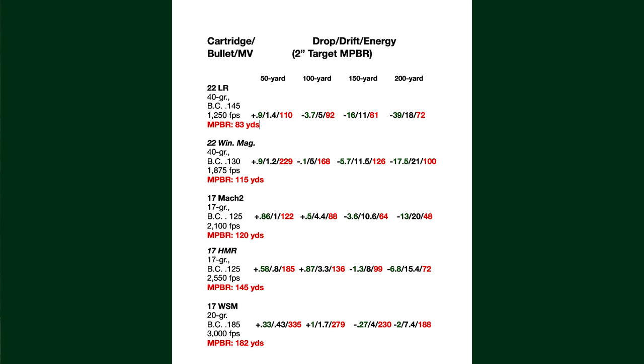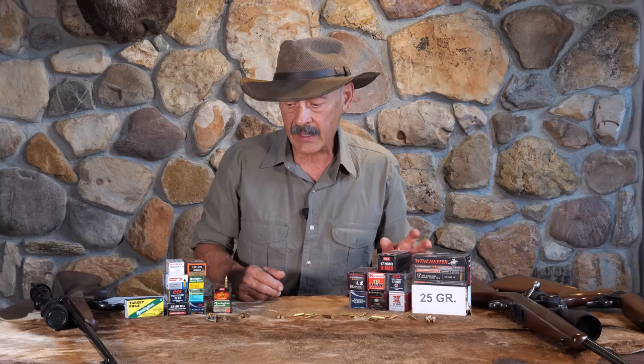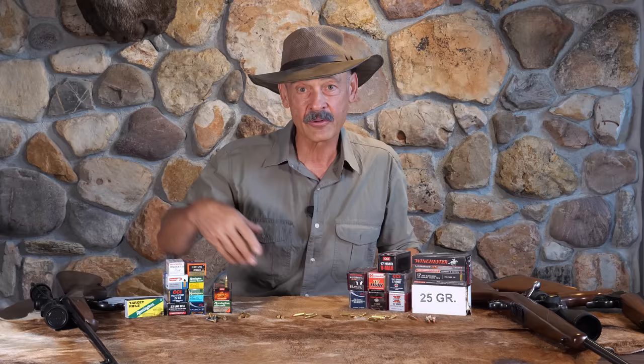There's plenty of power in the .22 Win Mag, but not as much as the 17 WSM — even though it's got a lighter bullet, at 3,000 feet per second it really helps. All of these are going to be quite explosive; you're not going to expect a lot of penetration. That's not what they were designed for. Although there are different bullet options — for a while they had some full metal jacket bullets. I tried those on prairie dogs and couldn't even tell I was hitting the prairie dog. It was just like a miss. They wouldn't react, then they'd trot off and fall over.